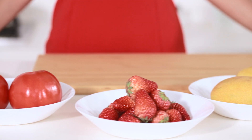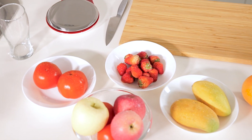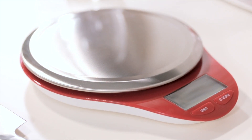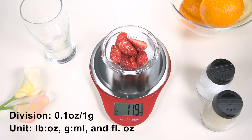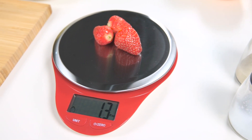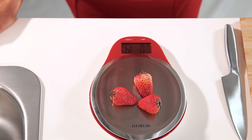The NutraFit EK3226 Digital Kitchen Scale gives you an elegant kitchen and a healthy life. Built with a high-precision strain gauge sensor system, it provides accurate weight with an 11 lb / 5 kg capacity and 0.1 oz / 1 g division. With a capacity of 11 lbs, you can weigh a variety of items with ease.